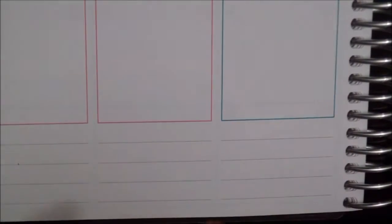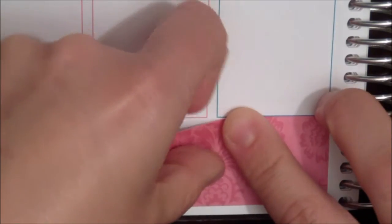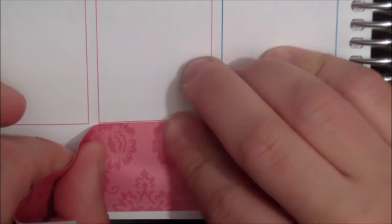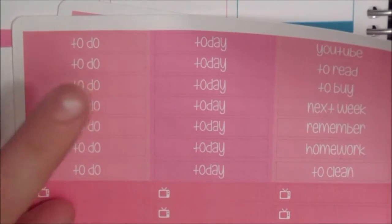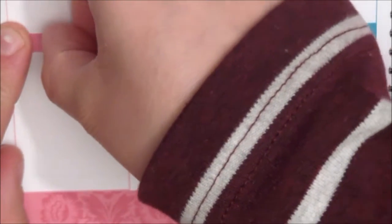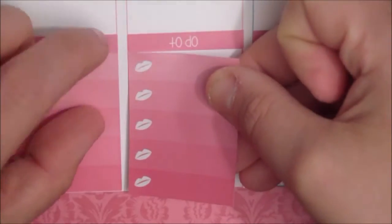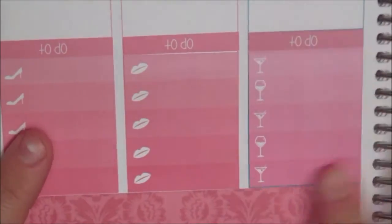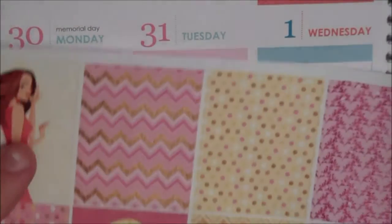The first thing I'm gonna do is put down these washi strips in the down bar. Then in the bottom part right here I'm gonna do my to-do headers and the checklists.